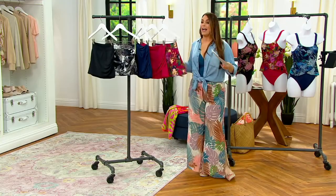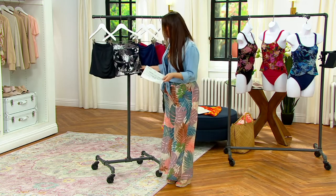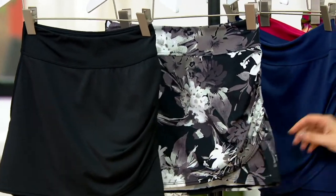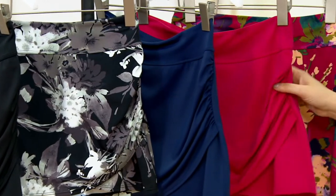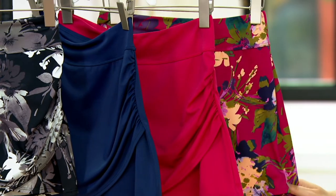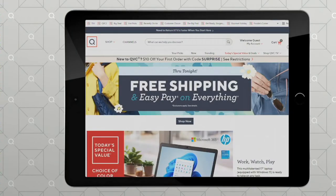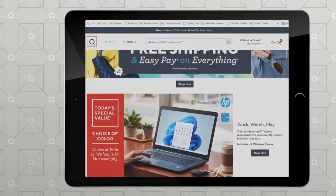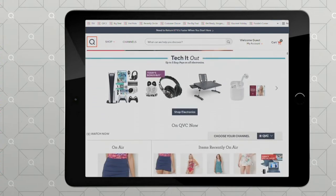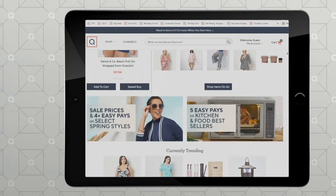I would love to just throw it on with a tank top and maybe a wedge and now you are a little bit more dressed up for the resort lunch or resort dinner. We've got it in the black tonal floral, the navy, the deep magenta, and the deep magenta floral. Sizes 2 through 32. Item number A-473-626. Four easy payments of $9.34. Remember that everything is on Easy Pay and everything is free shipping right now — go to QVC.com. It will get home to you on free shipping and handling.